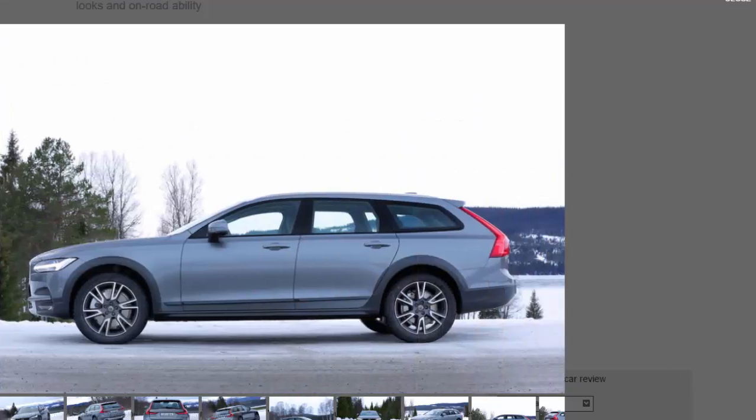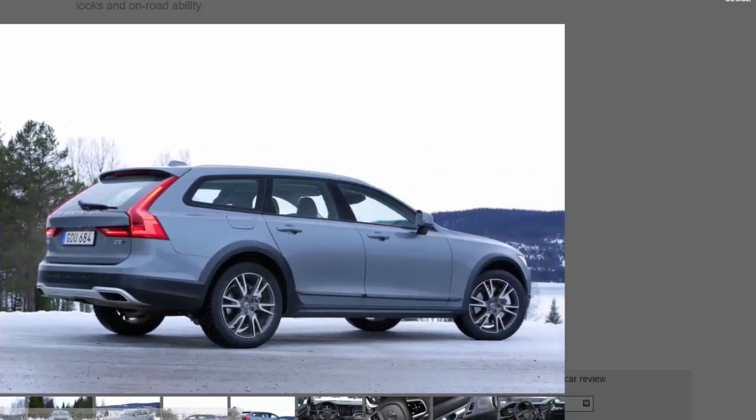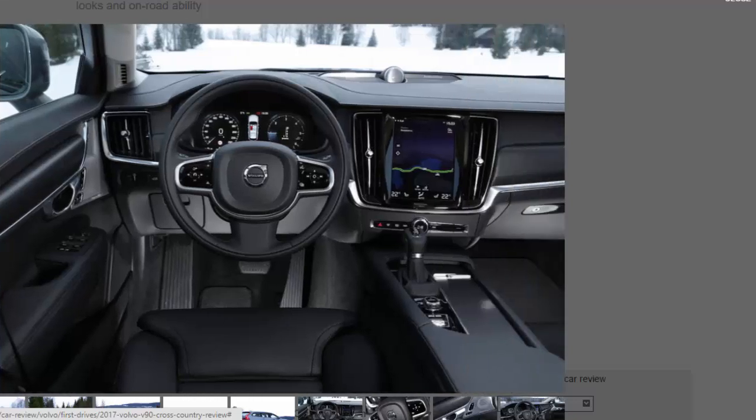Aside from a black walnut trim and leather-clad dashboard, the cabin is virtually identical to its road-going counterparts, which is no bad thing. Every surface feels impeccably constructed, and the 9.0-inch portrait color touchscreen remains one of the most intuitive systems of its type on the market. Despite the car sitting 65 millimeters higher, the added ground clearance only improves your view of the road from behind the steering wheel.